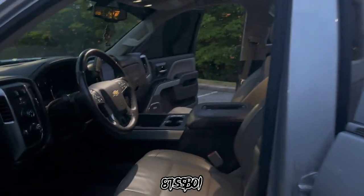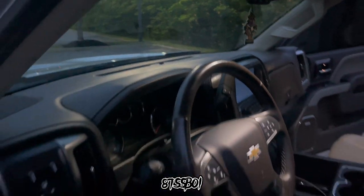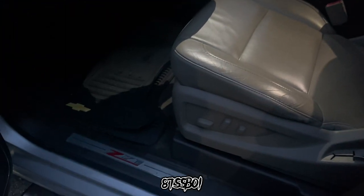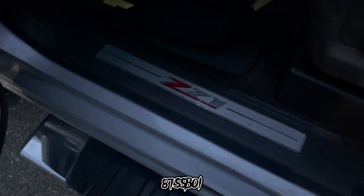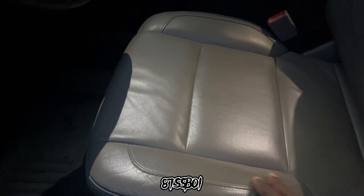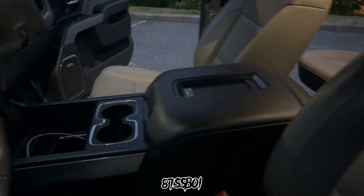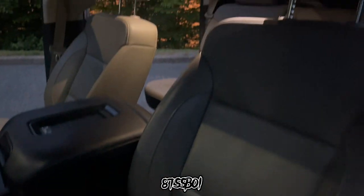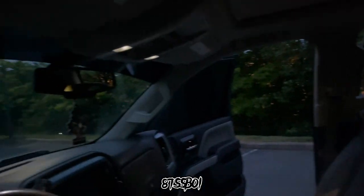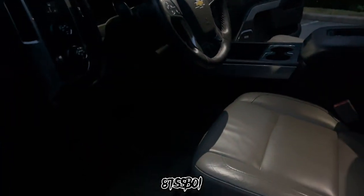So interior of the vehicle — I got the key in here so it's making noise. You got the Z71 badge there. The interior color is like a champagne beige type color with dark brown. They accent or complement each other very well. All of the lights on the inside are LED already, which is pretty cool.